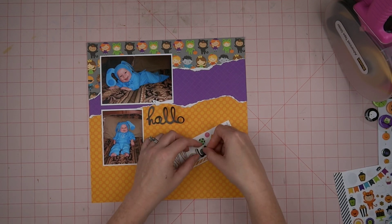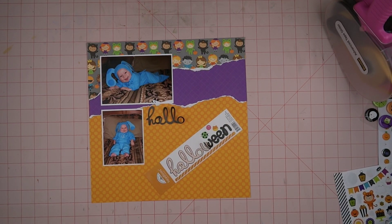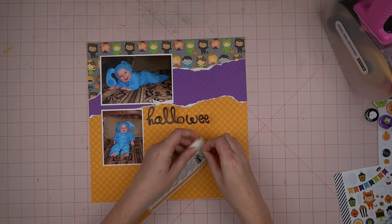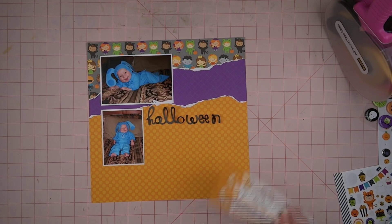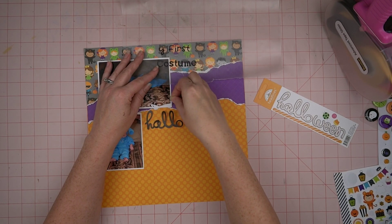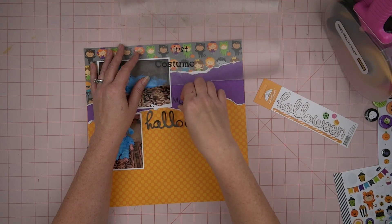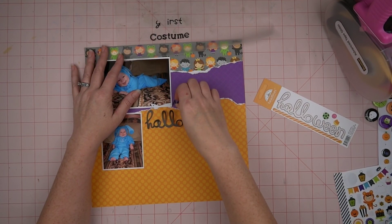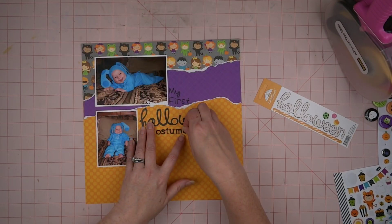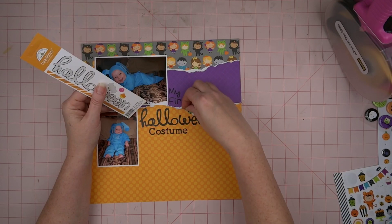I'm going to go ahead and use this Doodle Bug Halloween title. I've had these Halloween papers from Doodle Bug for several years now. I think I got some of it from Peachy Cheap maybe, or it may have been a big bundle from Doodle Bug — you know, I can't remember now! I guess that's why I still see my older daughter as a little baby, because that's all I can remember!